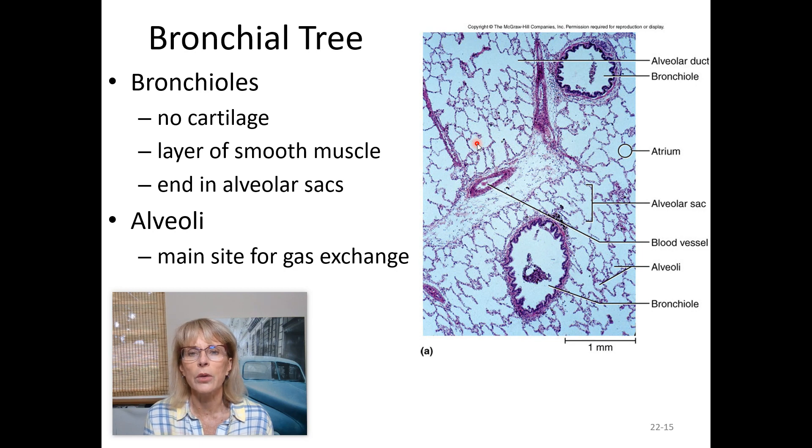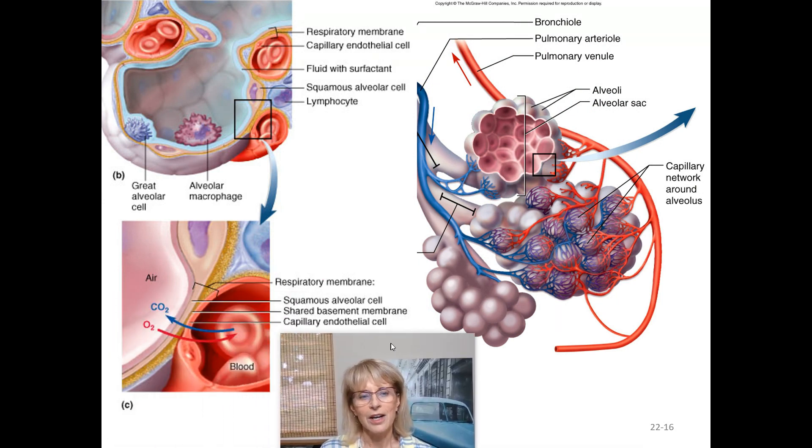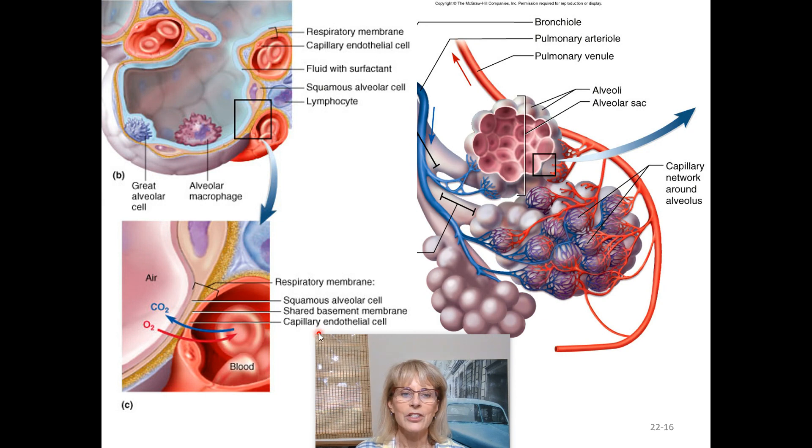The bronchioles end in little air sacs known as alveoli. Each individual one is an alveolus — the light blue areas in the picture represent alveoli, spaces where only air should be. The alveoli are where capillaries allow your red blood cells to pick up the oxygen they need to carry to all the tissues of your body. They cluster together almost like a bunch of grapes; the whole cluster is called an alveolar sac.